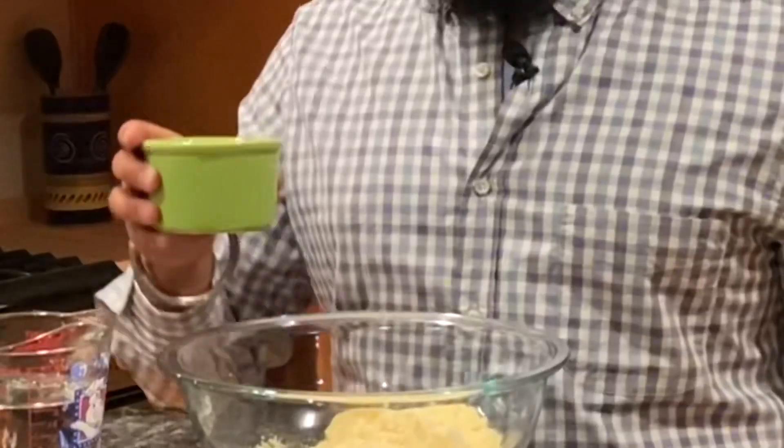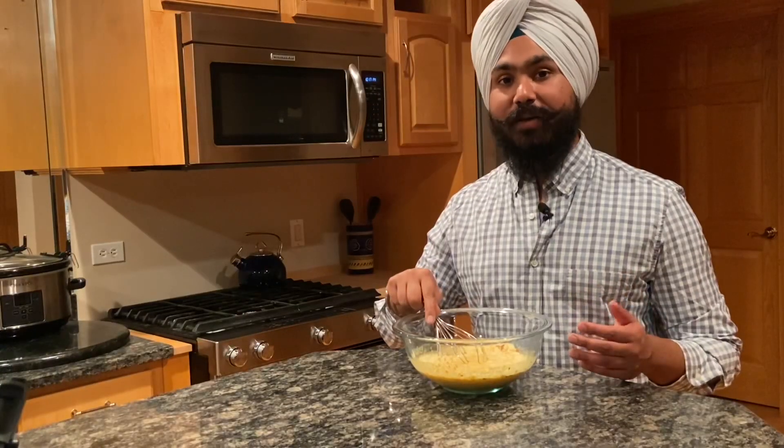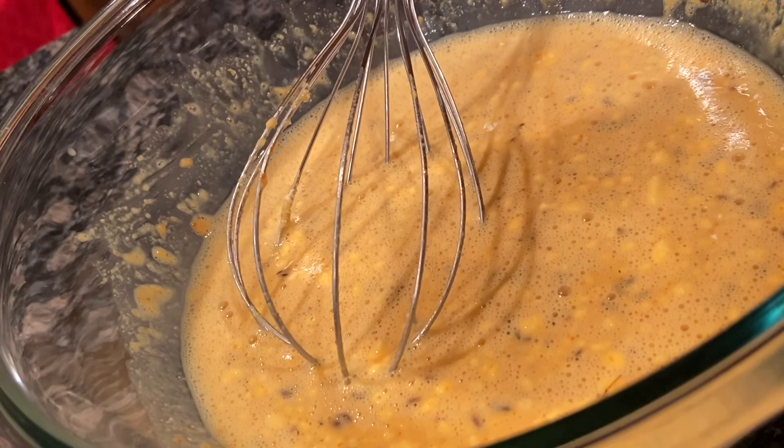Add in this blend of spices and one cup of water as well. We're going to whisk this batter until it's nice and smooth. See all these lumps? That's what we want to smooth out.